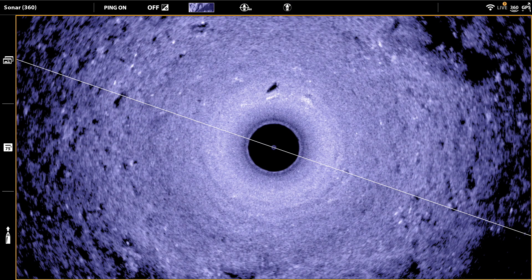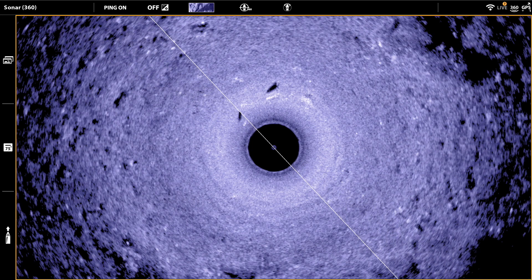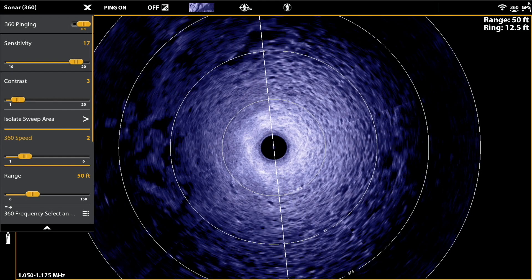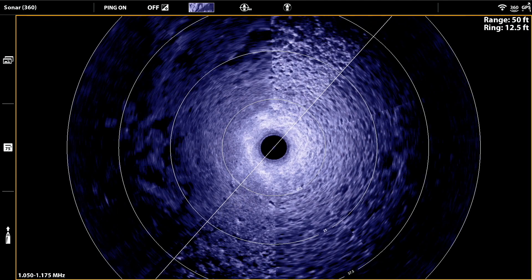For me, a 360 speed of 2 or 3 represents the optimum balance between image quality and clarity, and the frequency with which I get new information on my 360 display. If I need even more detail, it's easy enough to slow down my 360 speed and get a 360 image with optimized quality and clarity.